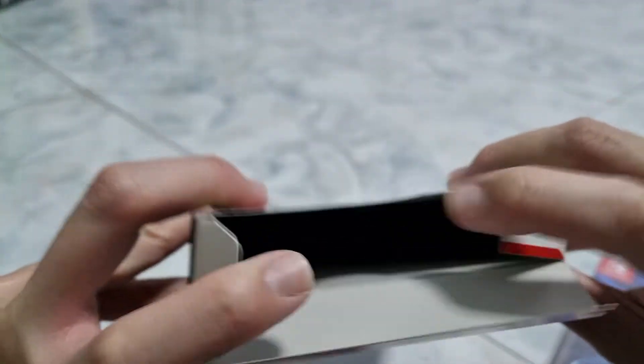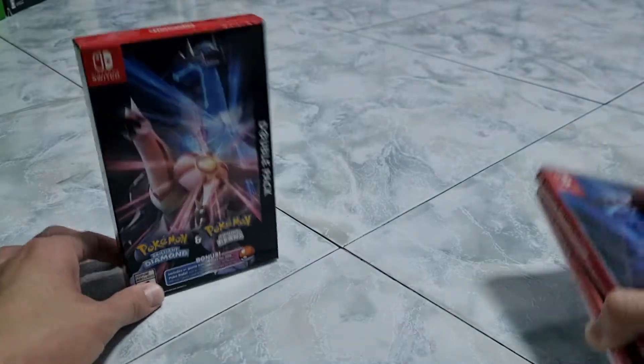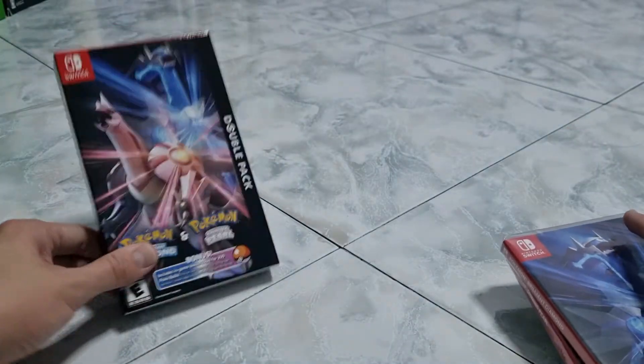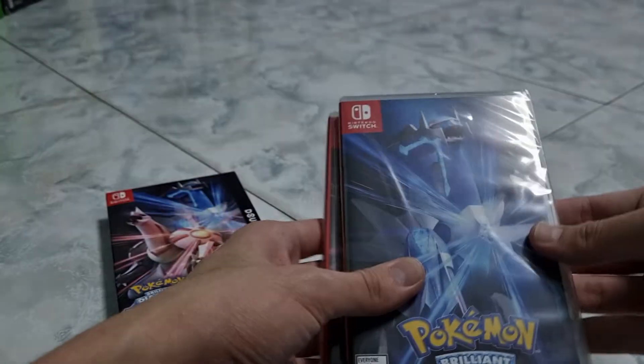In here, this one is blank. Let me put this right here. I'm going to put it right down. And this is a copy. So we've got both Diamond and Pearl.